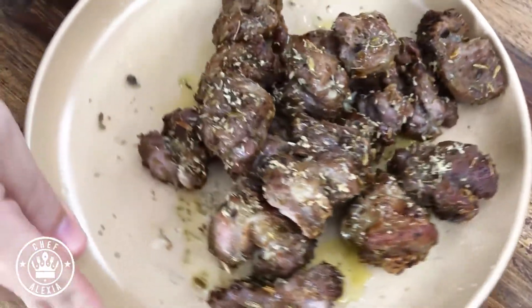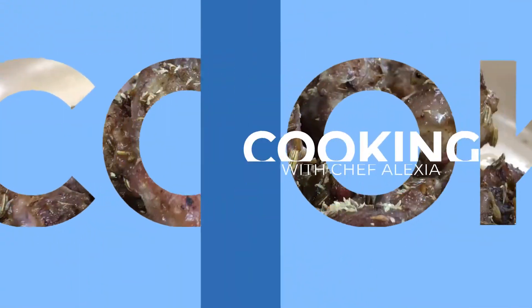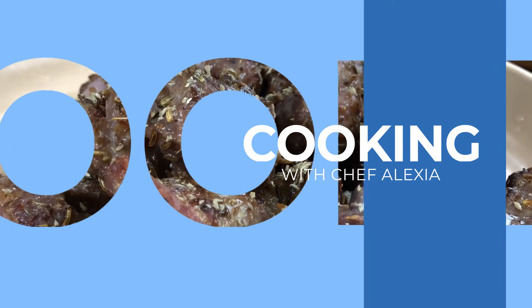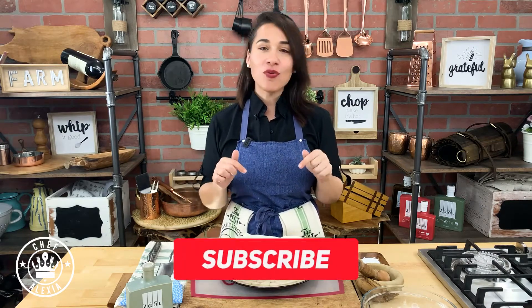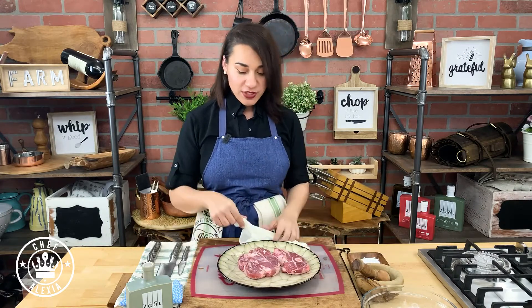Eating low carb does not have to be boring, so let's do a seven-minute prep lamb skewer. Hey, it's Chef Alexia — I'm here to teach you how to cook. If you're new, make sure that you subscribe, and you will find this recipe right below.